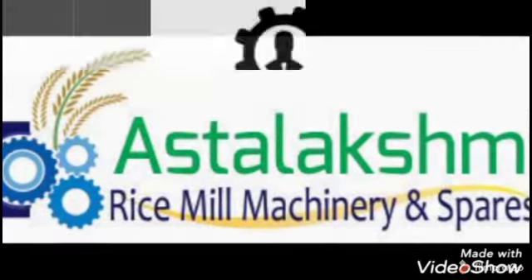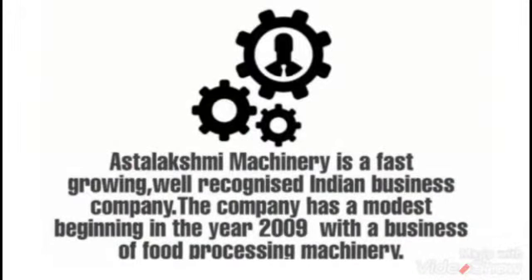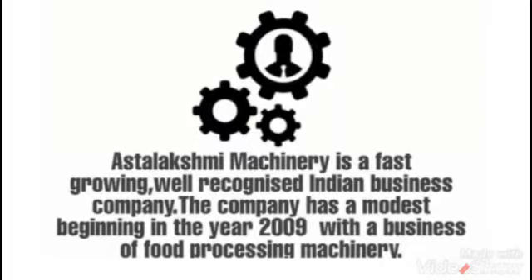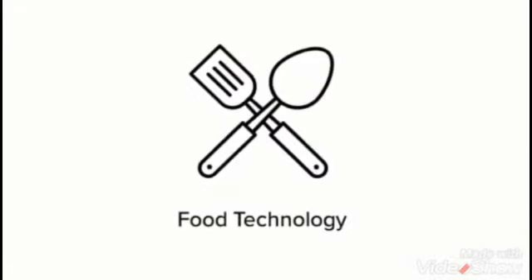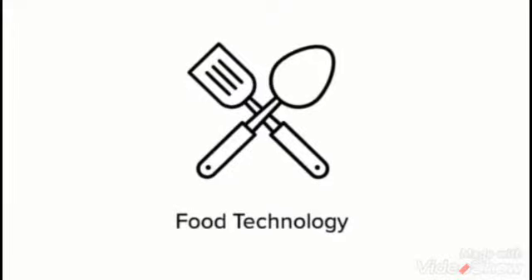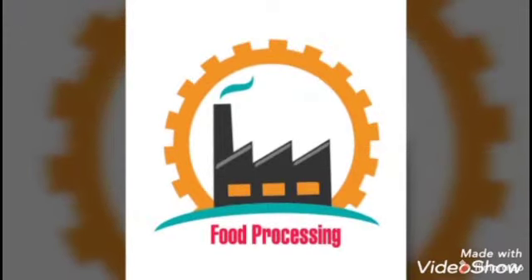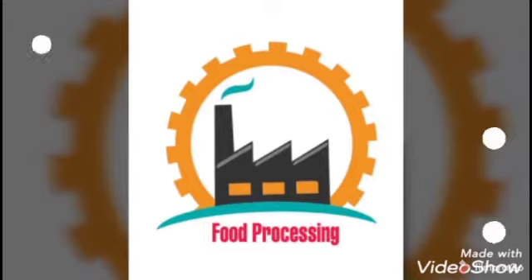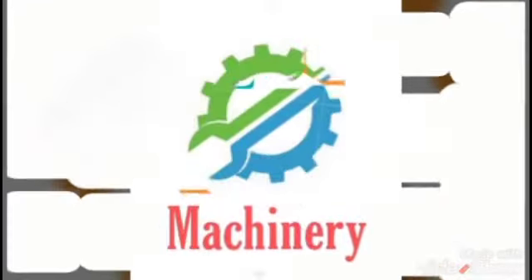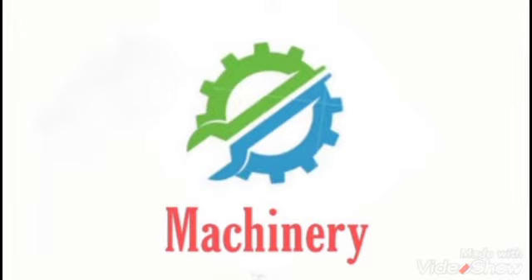Welcome to Astalakshmi Missionary and Space, Hyderabad, Telangana. We are dealing in a wide range of rice mill machines, dal mill machines, peanut processing machines, and also mini processing units like spices blending machines, mirchi powder blending machines, haldi powder blending machines, flour mill machines, and sorting equipment for all types of rice, dals, peanuts, cashews, etc.